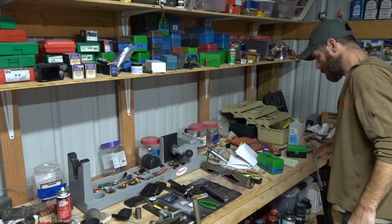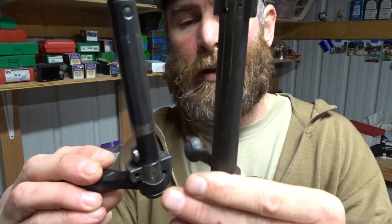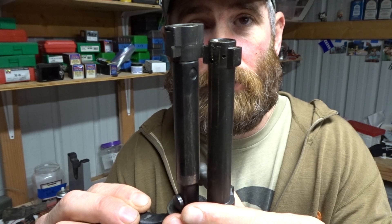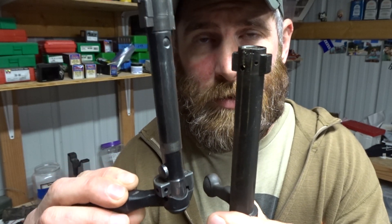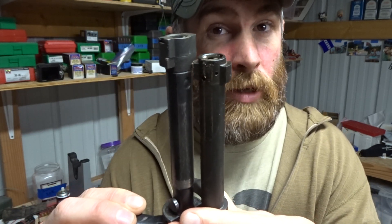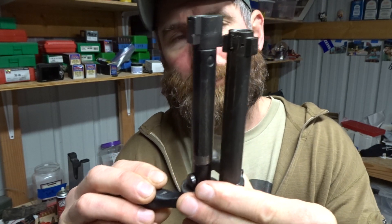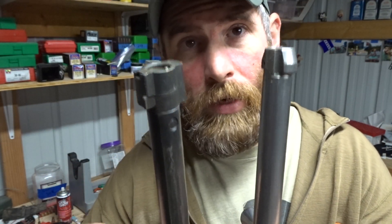So here's the Model 7 — this shows the difference in action length. That's the Savage 243 next to the 308; they're both basically 308-length cartridges, but you can see the difference between the standard short action Savage and the Model 7, which is more of a super short action. Then take it a step further — still 308 but in a Tikka action, which is a long action regardless of caliber. The Tikka T3s are all long actions. Look at the difference there.